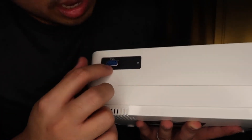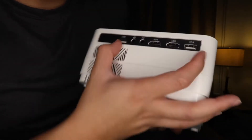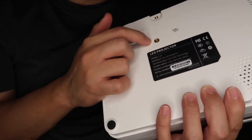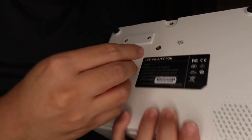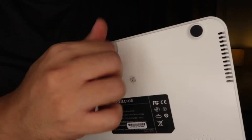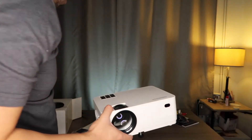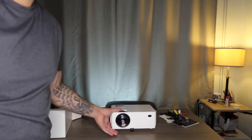There's a port for VGA, two HDMI ports, and also two USB ports — amazing, so you have a lot of options. And I guess this is where the tripod screw goes — yep, there you go. Now let's try using it!